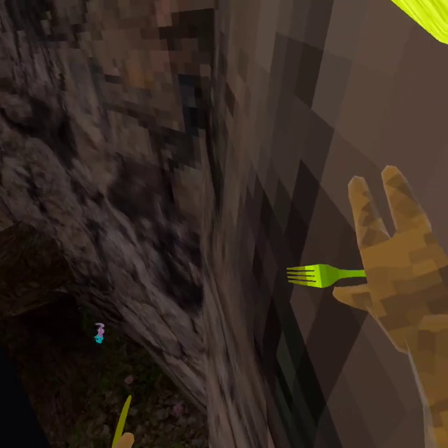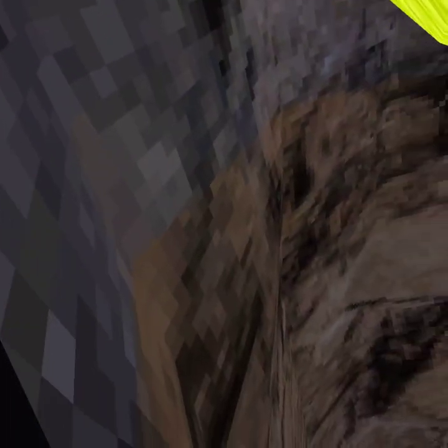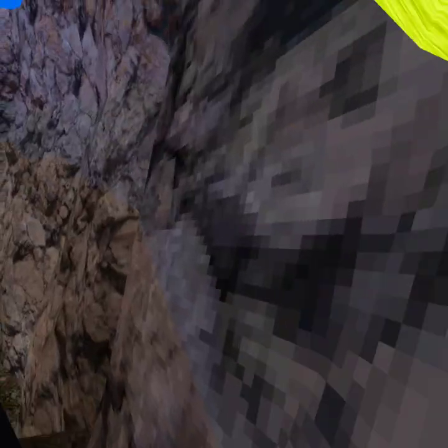Oh my god, that was actually cool. That's another thing you can do — you can use it on slippery walls. It's moving down really hard and really fast.